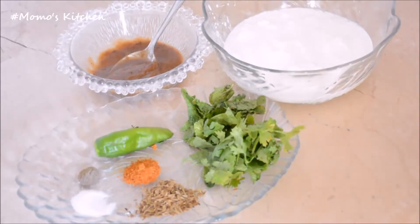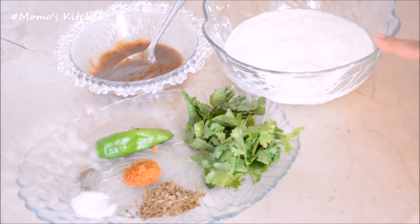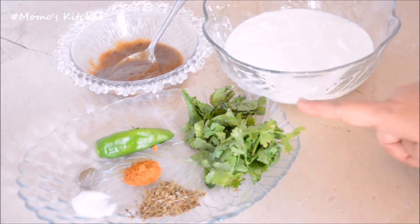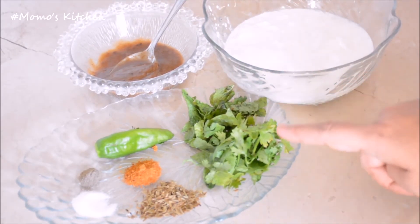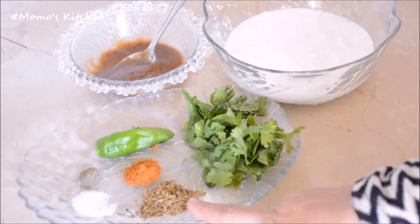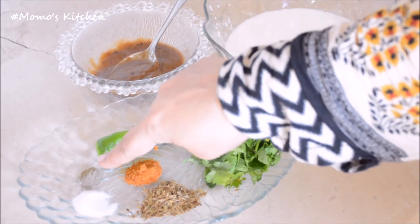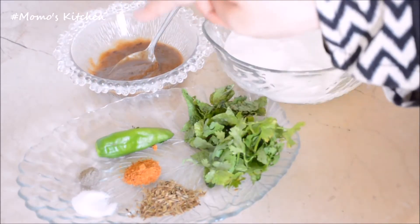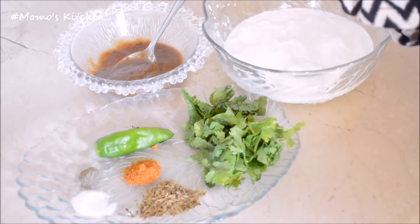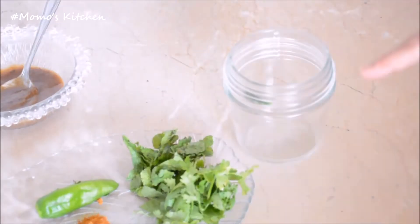Bismillah ir-rahman ir-rahim, assalamu alaikum. Today I am teaching you to make restaurant-style raita. You will need: 1-2 tablespoons poudina (mint), 2 tablespoons haradhania (fresh coriander), 1 teaspoon bhuna zeera (roasted cumin), 1.5 teaspoon namak (salt), 1.5 teaspoon chaat masala, 1 pinch kali mirch (black pepper), 1 hari mirch (green chili), and 2 tablespoons malika pulp.